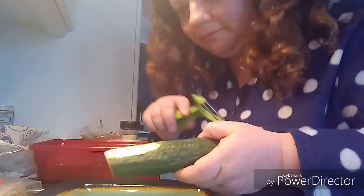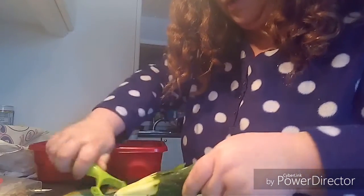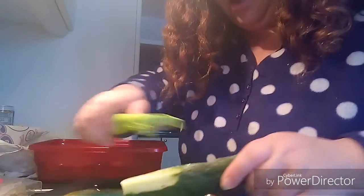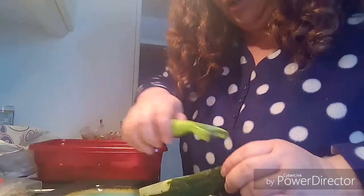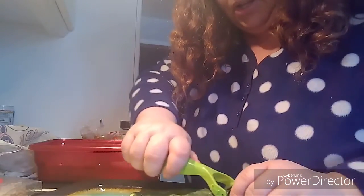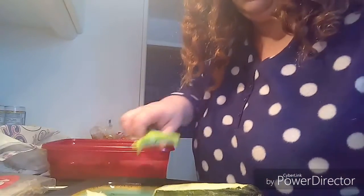I'm trying out a tripod. So you take a cucumber and you use a peeler and you slice thin slices of cucumber. My kids like cucumber and so this will be a nice side for supper tonight versus just having plain cucumber slices.